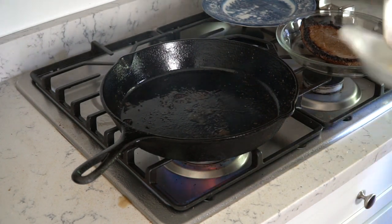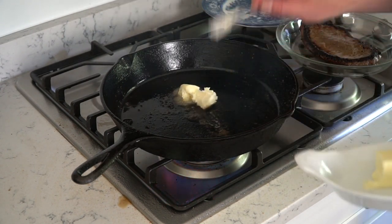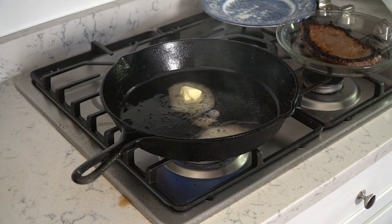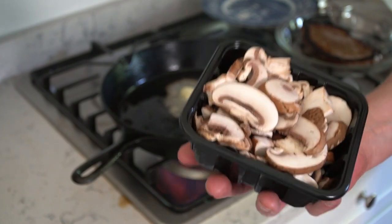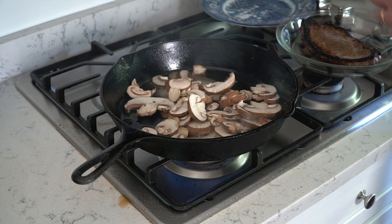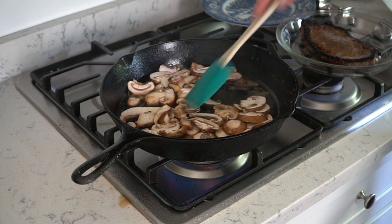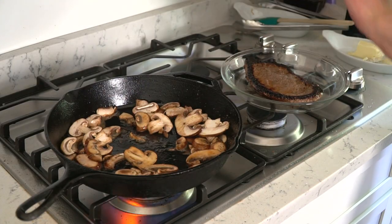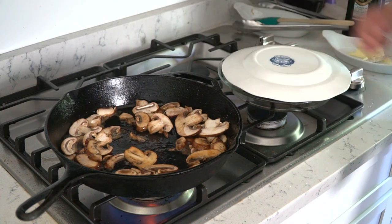So next, in the same skillet, we're going to add two tablespoons of butter. We are also going to add about eight ounces of baby Bella mushrooms — these came already sliced. We're going to let the sliced mushrooms cook just until they soften and color a little bit, about one minute. Keep the steak warm by covering it either with a loose tent of aluminum foil, or easier, with a plate.